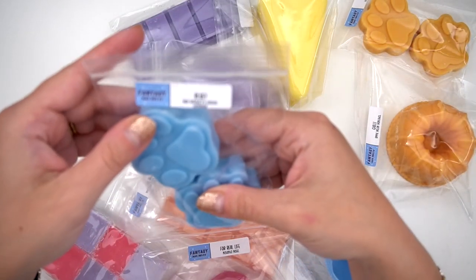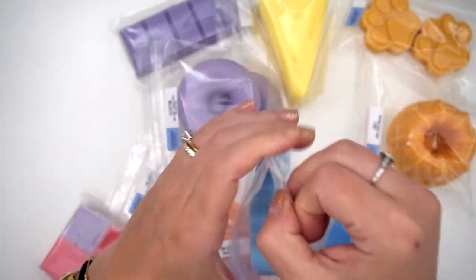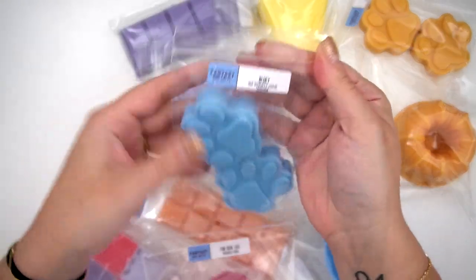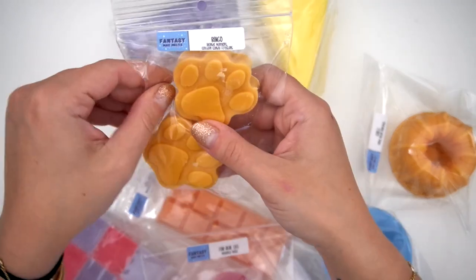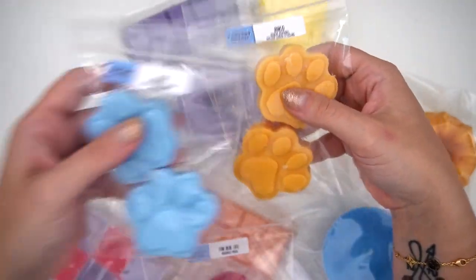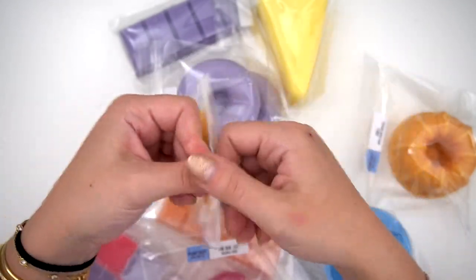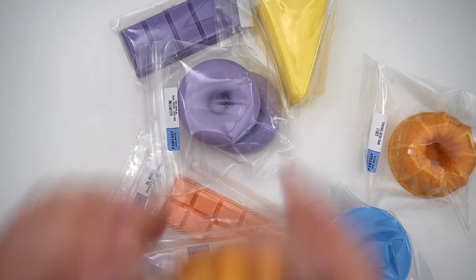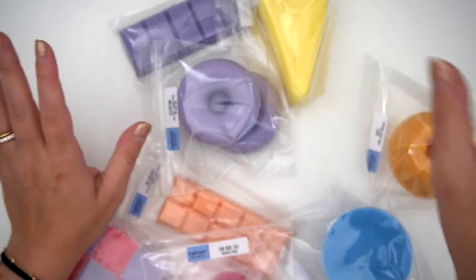The next are some little paw prints — Bluey, Raspberry Slushy, and Lemonade. Very sweet, very fresh, very nice for the summer. The next one is Bingo, which is Blonde Moment and Cotton Candy Frosting — it smells like a candy or Popsicle flavor, very perfect for the summer.